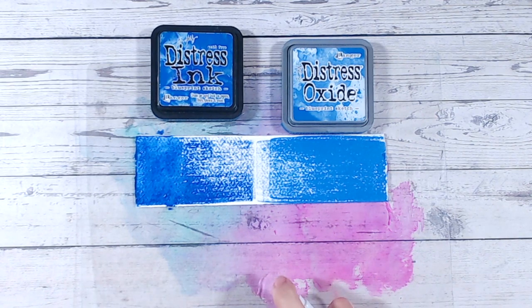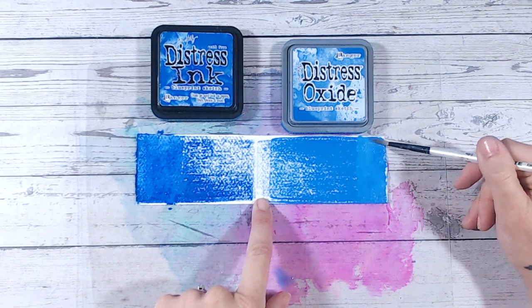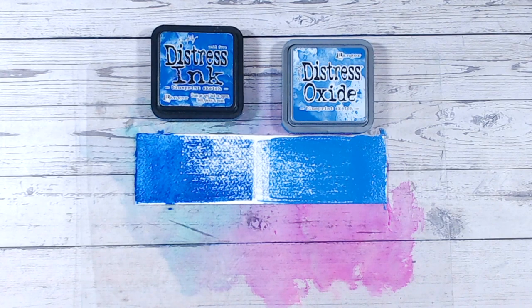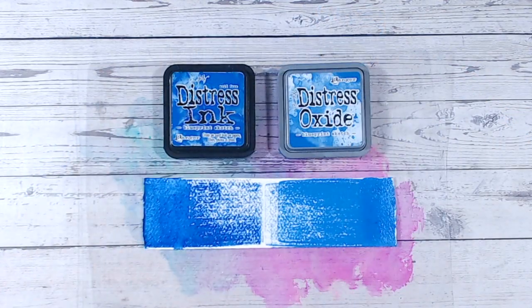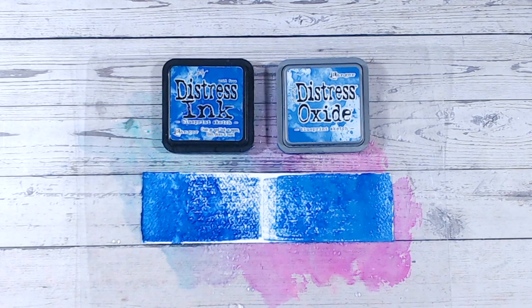Now let's show exactly the same on the oxides. You can see straight away that gorgeous oxidization with the water, and we're able to move the ink around to use it pretty much as a watercolor. For a nice solid color you can do water-down coloring as well — perfect for adding color to stamped images, providing you use a waterproof base outline ink. Not only can you use them as watercolor paint, but if you splat water onto the oxides like so, straight away you start to see a reaction — a wonderful effect to give you distressed looks and lots of texture, and it takes seconds.